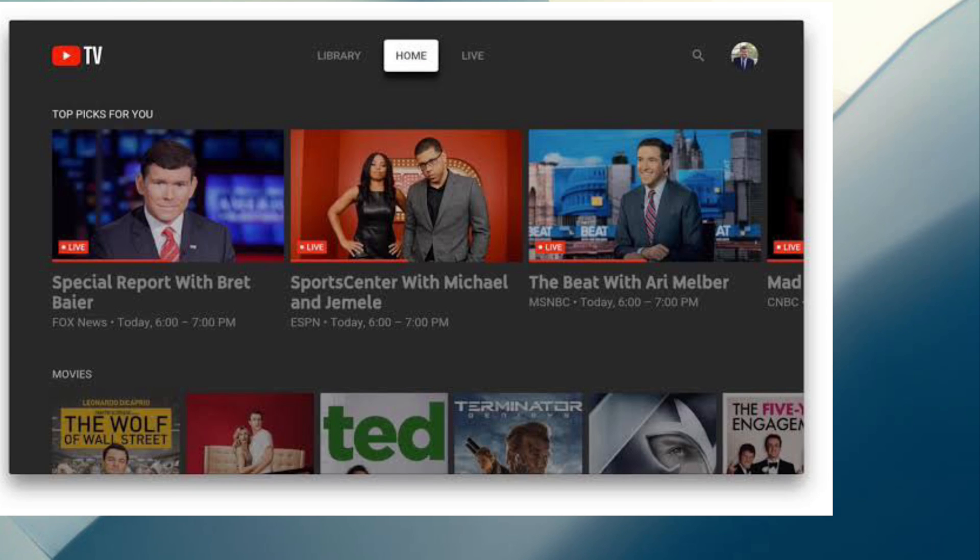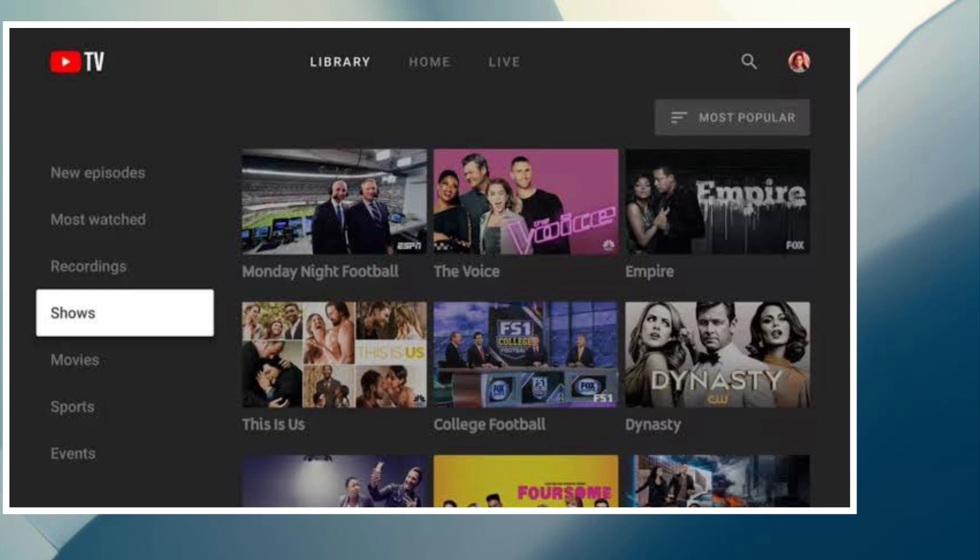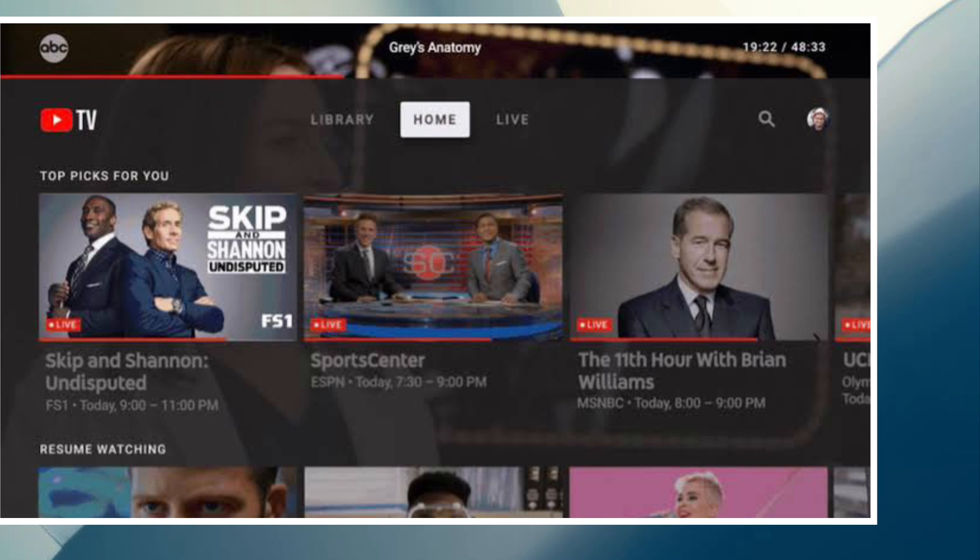You can use this same trick to watch any YouTube video on your Apple TV, so make the most of it to watch all of your favorite YouTube videos without any problem. If you want to stop streaming from the YouTube app at any time, simply follow the same steps and then select your iPhone or iPad from the AirPlay list. That's all there is to it.